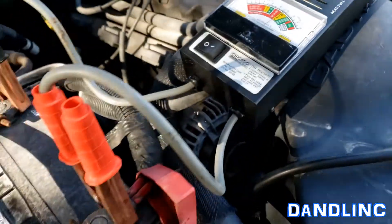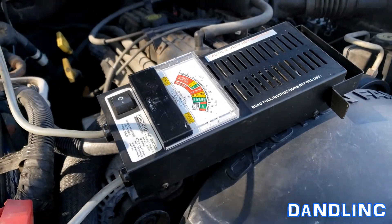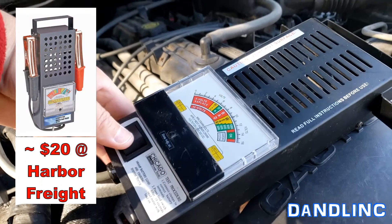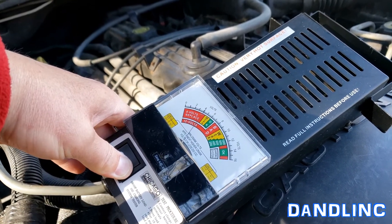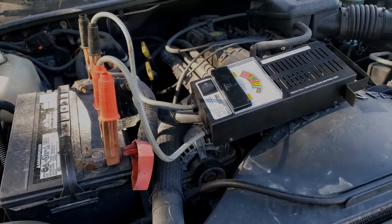They tell us it's bad. One thing you can't see is the heat coming from this, so just be careful because that can get really hot. It's a Chicago Electric tool, so that is a Harbor Freight thing. Thanks for watching.